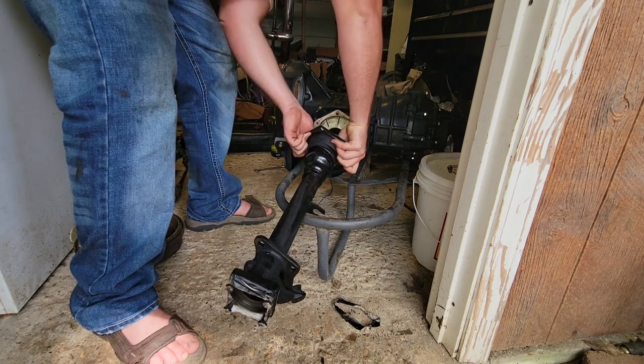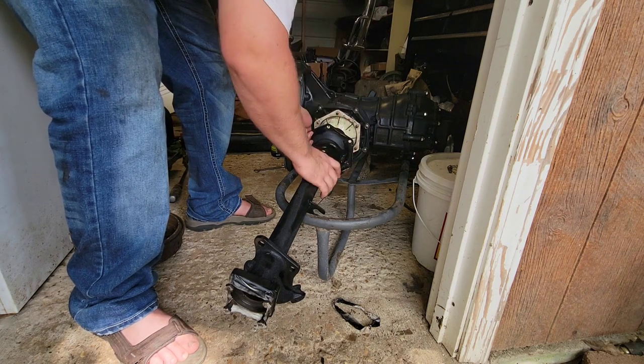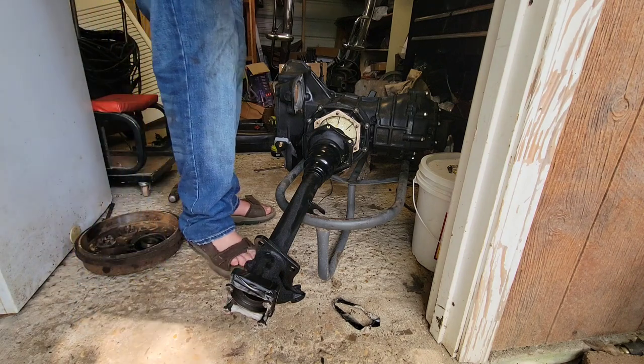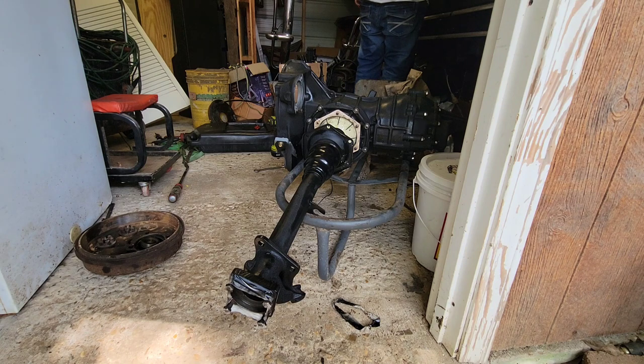Now you've got to pull that axle tube retainer back over that boot tube, then find all the fasteners and slide it up on there and get it started back on that side cover.